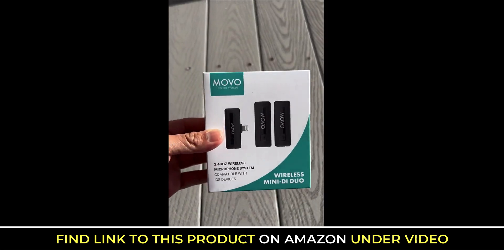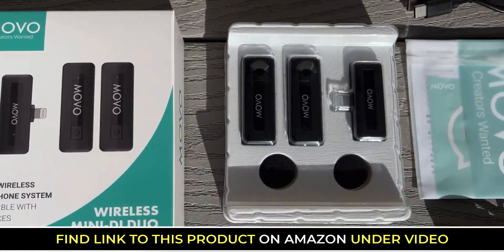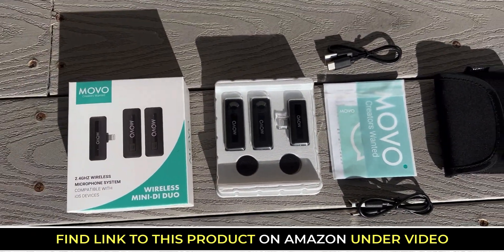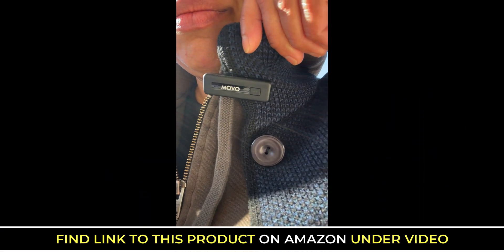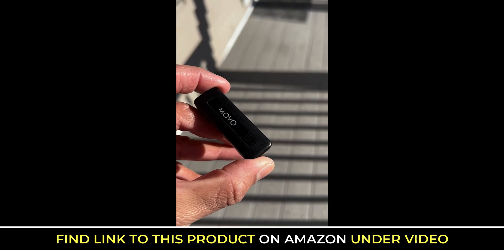Hey guys, this is a review demo for the Movo Wireless Mini D Duo. This is for iOS Apple devices. It comes with one wireless receiver, two transmitters, a USB-C charging cable, two foam windscreens for muffling out the noise, and one carrying case.